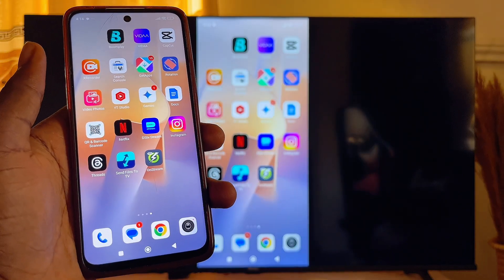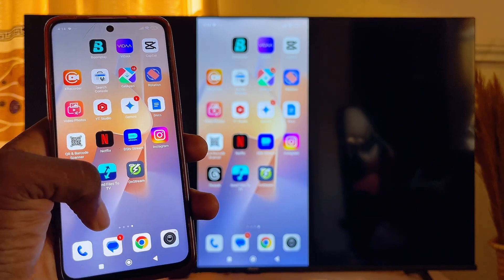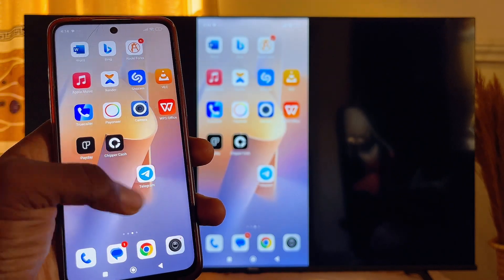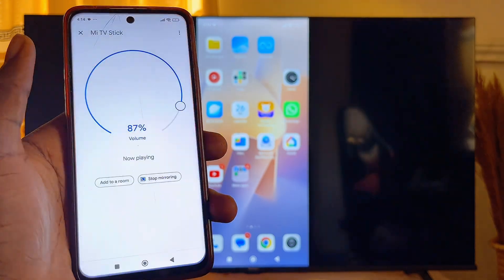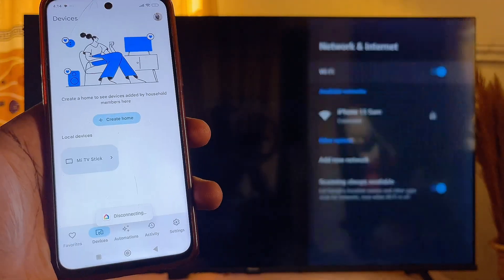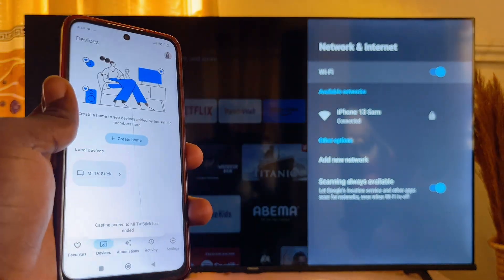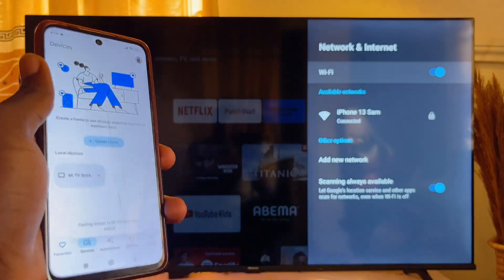Once you're done casting or screen mirroring your mobile phone to your Mi TV, to turn this off, go to the Google Home app again on your mobile phone, open up the app, and click on 'Stop mirroring.' Your TV will go back to normal and your mobile phone will be disconnected from your Mi Android TV.